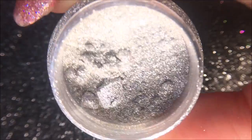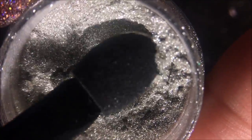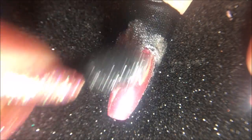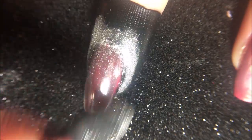Here is the silver chrome powder. I'm going to use an eyeshadow sponge tip applicator to apply the powder, but you could use your fingers or a wedge sponge. Gently press the powder onto the nail to test if the top coat is neither too wet nor too dry. If the top coat is too wet, the nail polish will move and smudge underneath, and if the top coat is too dry, then the chrome powder won't adhere at all. I'm just going in back and forth motions and going back in for more powder when needed.